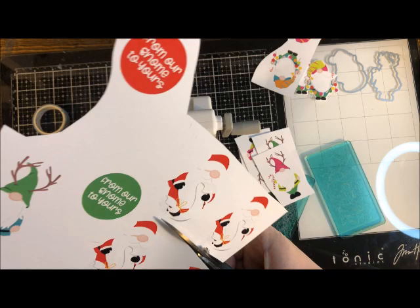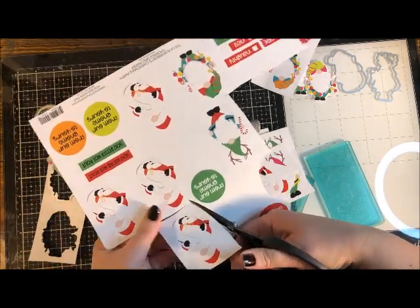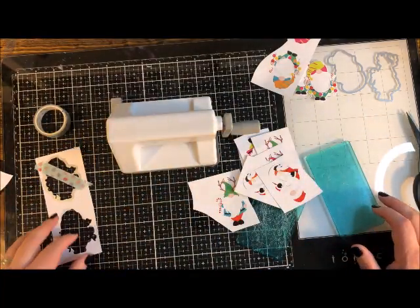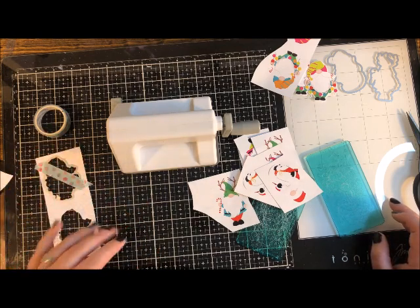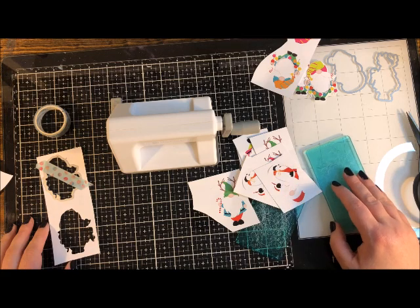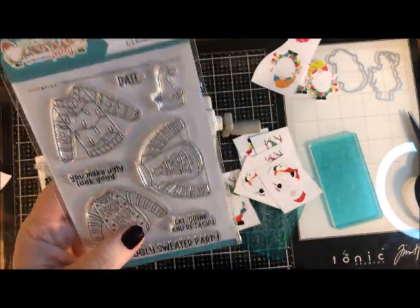I'm going to cut a couple of the Santas. Now that you have the Sidekick, especially if this is your first die cut tool, you have a whole new world of creative opportunity ahead. The kit also includes a cute stamp set, embossing folders, and everyday-style dies to play with. There are so many die cuts available that you can fit through here, and almost every stamp set has a coordinating die.